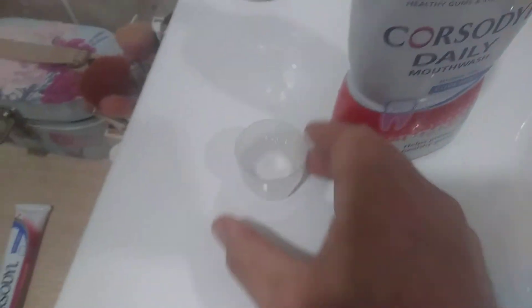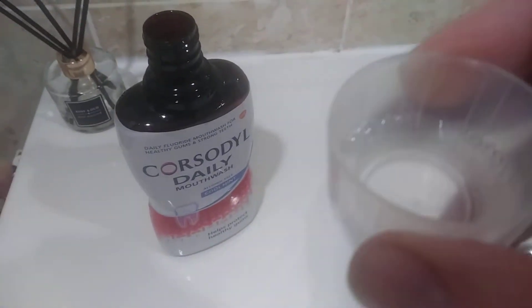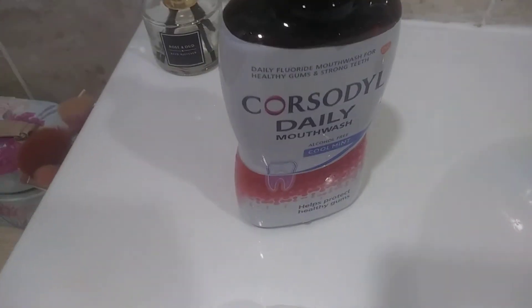I'll open it up and show you what it looks like. It's just a clear liquid — there's nothing to it — but I've tried it myself and it's really kind of minty, overly minty, nice and fresh. It helps gums and that's what it's about, and it's a good mouthwash.